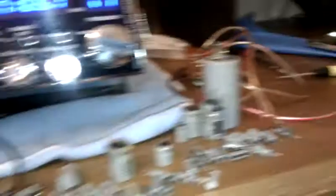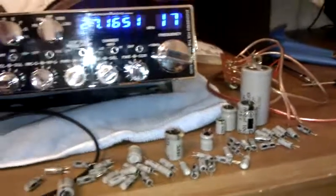Picked up the recap kit on eBay — some guy sells a kit on how to do them and he gives the instructions, and it's pretty easy. Here's the frequency counter module — it's all recapped. Simple to do.